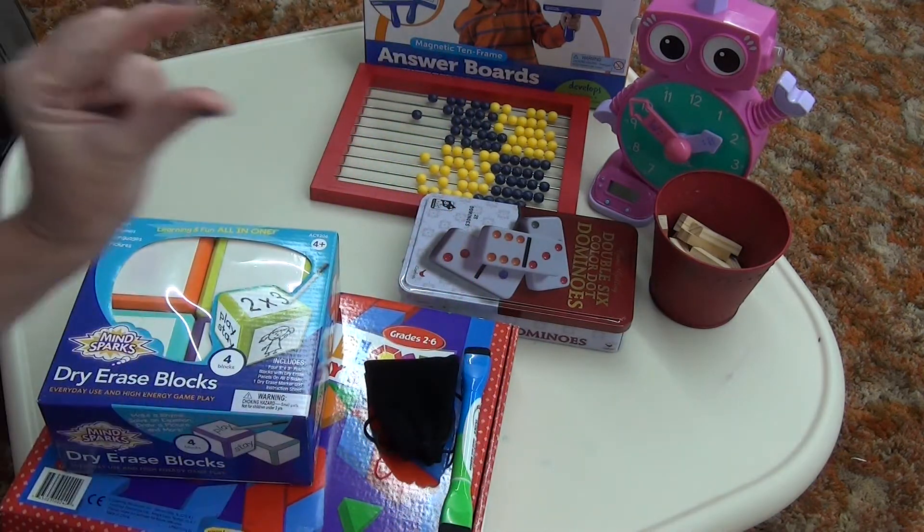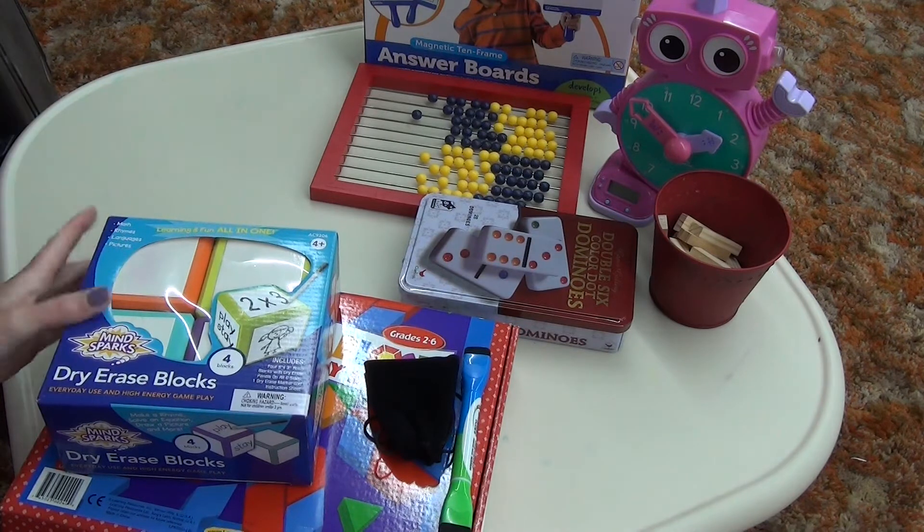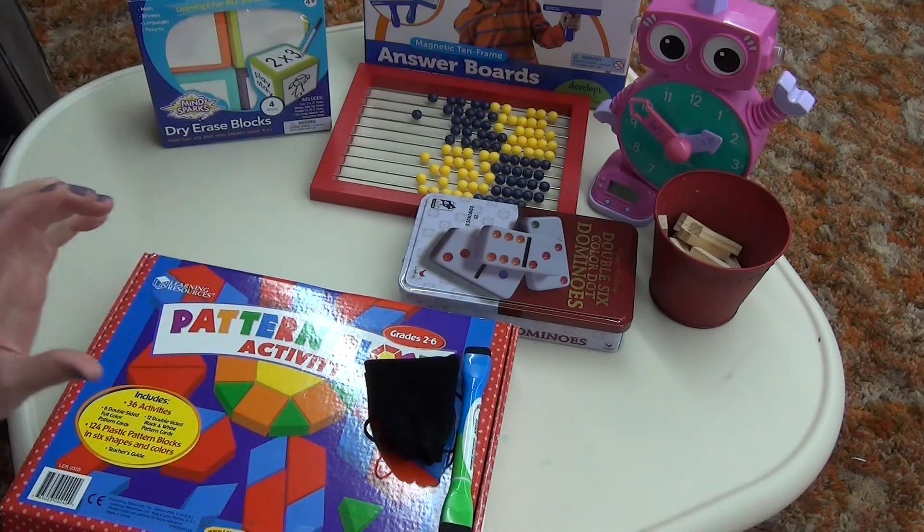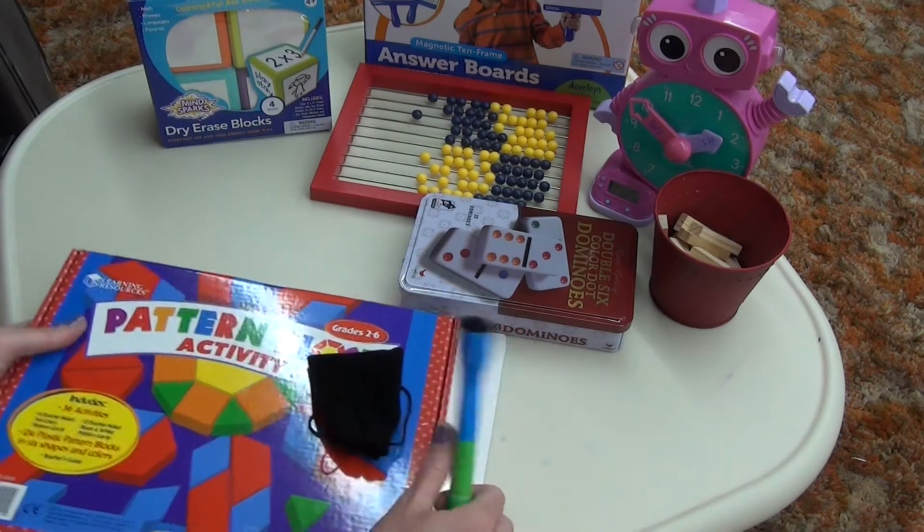We've also used little LOL dolls — if any of you know what those are, they're just little characters. Little G.I. Joes, Legos, any of those things work as counters too.